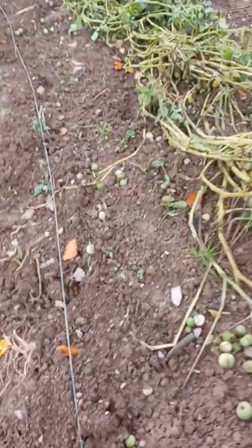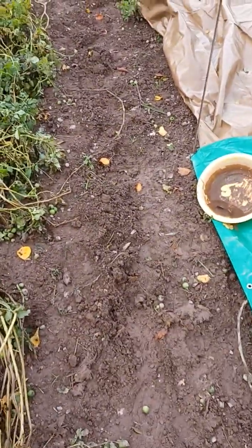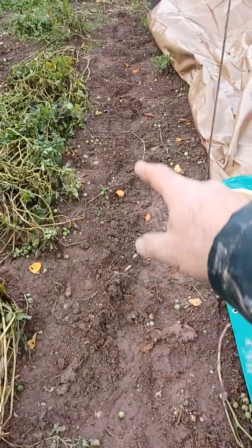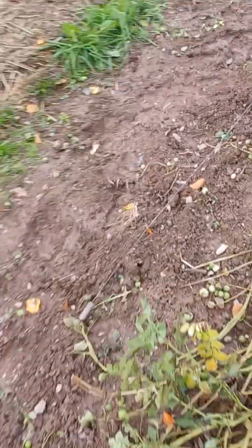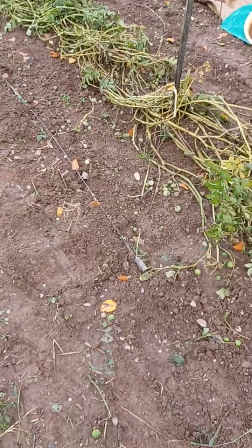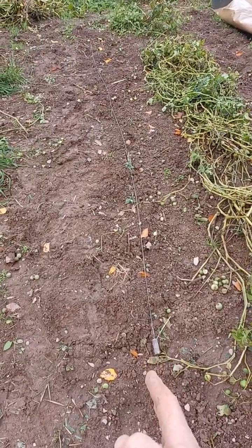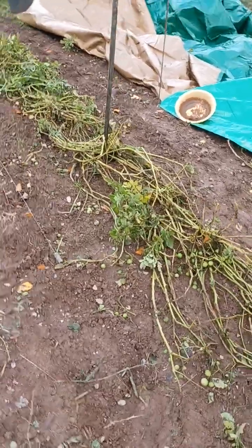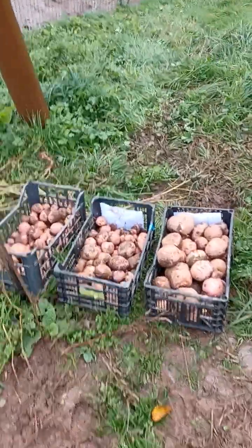With the galvanized steel wire I had the potatoes — they were a lot bigger. Here, 1 meter 50 away, or around 5 to 6 feet away, was the row without electroculture. Huge difference with the galvanized steel wire and the magnetic antenna, which you need to orient from south to north — in the southern hemisphere or the northern hemisphere, the same way.